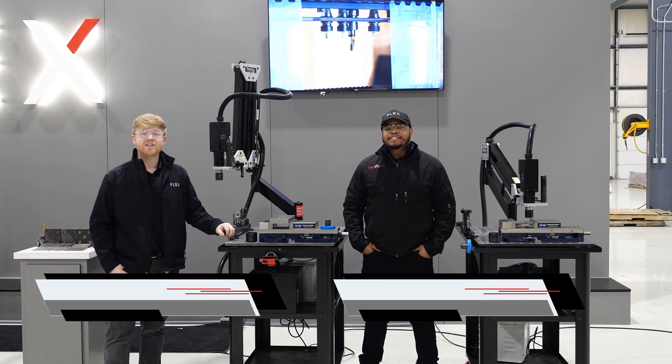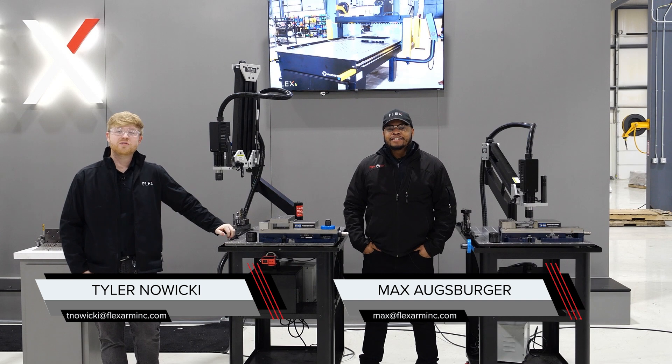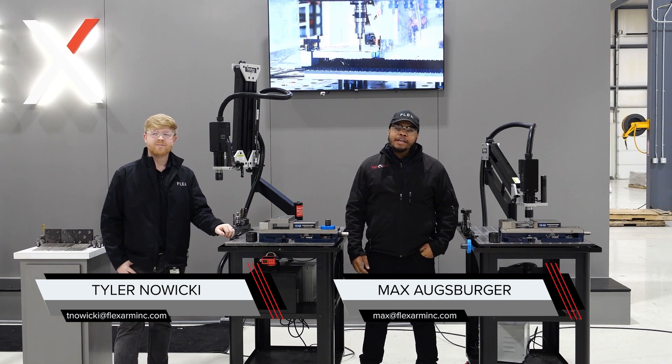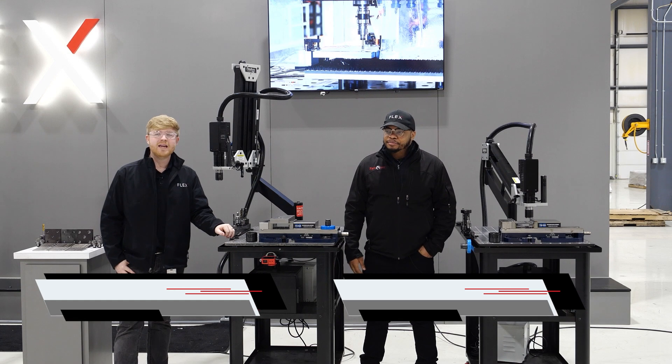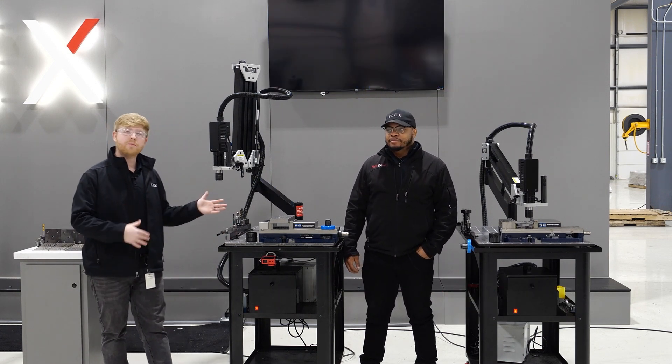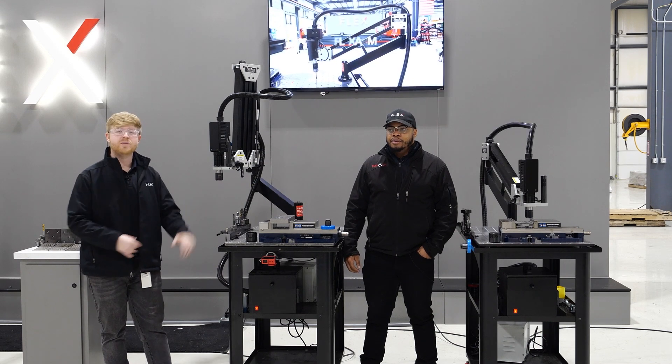Hey guys, Tyler from Flex Machine Tools here. I cover the Midwest and the Southeast territories for flex arm sales. Hey everybody, I'm Max. I cover West Coast and North Central for flex arm. Today we're going to be talking about the electric tapping arms and maybe how you have an old pneumatic arm and you want to look at upgrading and how this is more efficient than what you're currently doing.